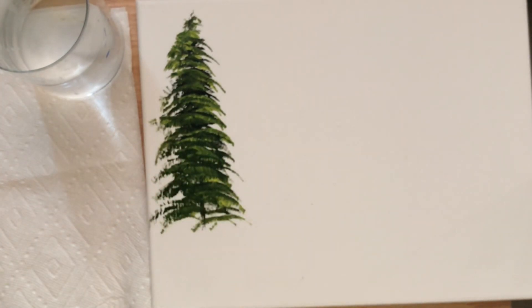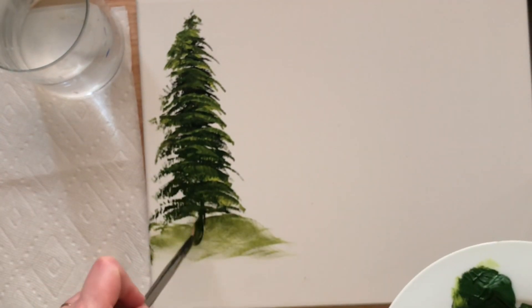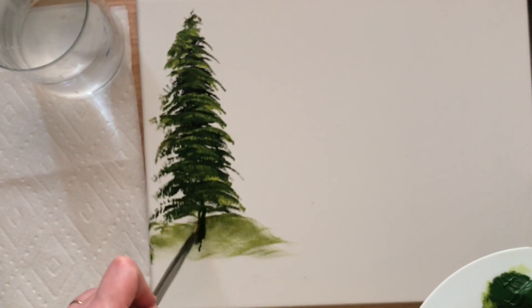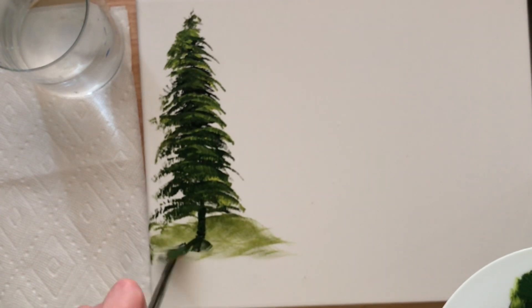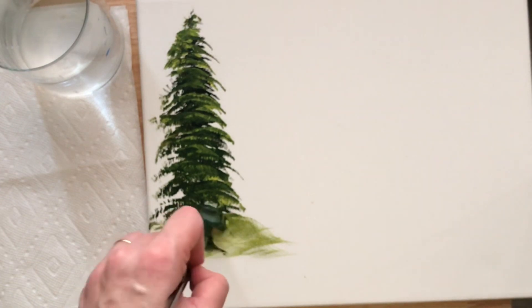You want to paint wet on wet — you don't want to wait in between for the layers to dry — so that you can get all those different tones and shades of green in there. Then we'll just brush out very carefully on the bottom for some land, maybe some grass or moss down there, and then a little shadow right on the side of our tree trunk.